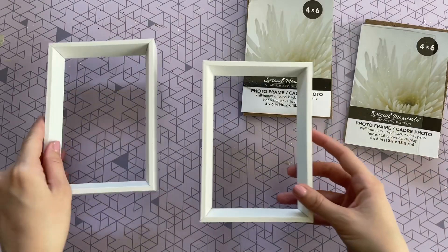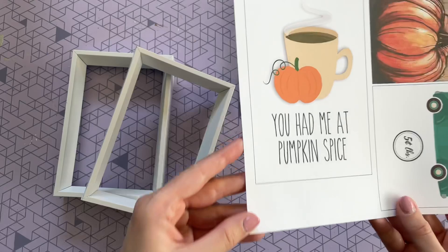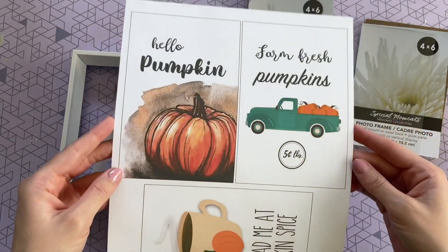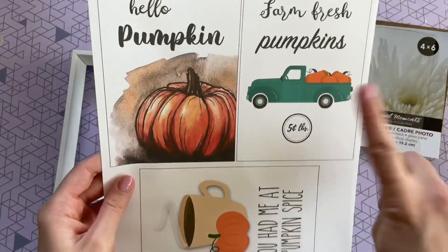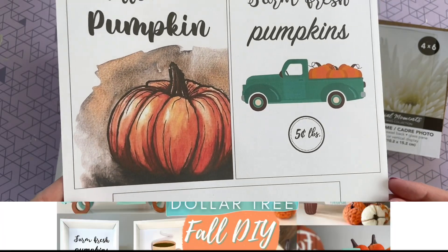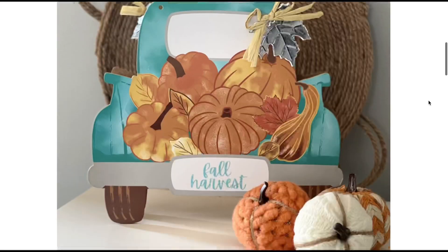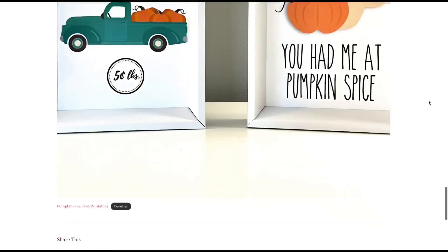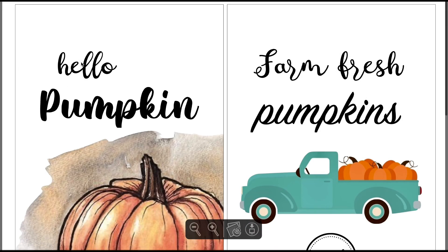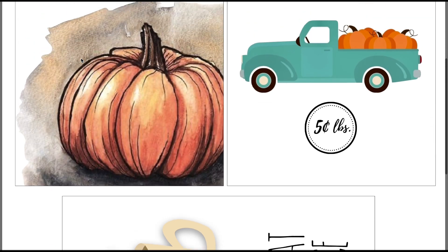The only other thing you need for this DIY is a set of free printables, which you can find on my blog — I'll leave the link down below in the description box. The teal truck did make an appearance — I could not leave him out. Once you click the link for my blog, scroll down to the bottom of the article and you'll see the link for the free printable. You can just print this out at home — I like to print on cardstock because it's a little bit thicker, but regular computer paper works too.